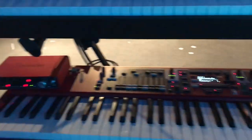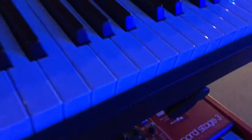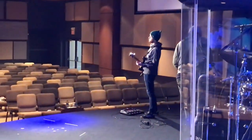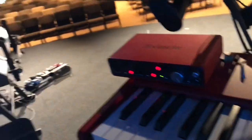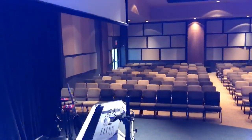Here's the rig. Got the Nord Stage 3. Got the Mode DX up here. The Ableton setup. Keys 2 setup. Guitar 2 setup over there.